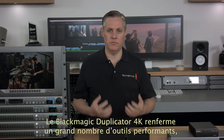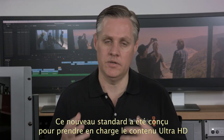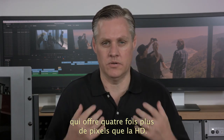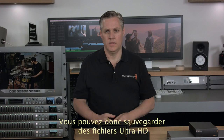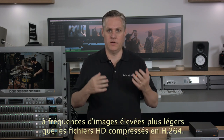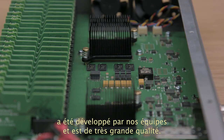The Blackmagic Duplicator 4K features an H.265 hardware encoder. With four times as many pixels as HD, using the older H.264 compressed format would make the file four times as large and storage would cost much more. H.265 compression was developed specifically for Ultra HD distribution, which means we can save Ultra HD even at higher frame rates into files that are not much bigger than HD files were when using the older H.264 format. The H.265 codec in the Blackmagic Duplicator 4K has been developed wholly in-house and is extremely high quality.